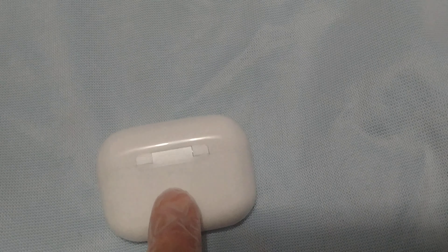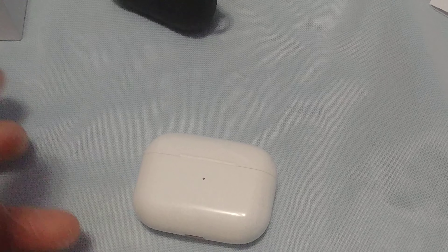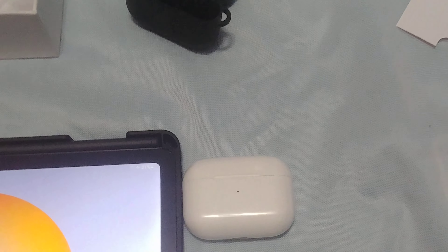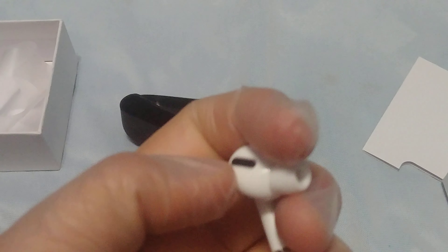Let's just open this up. It looks real — it doesn't have any writing, and that's how you know it's a fake: no writing. It's charged. Now the vents are real — the vents are real, that was my biggest concern, that the vents might not be real.